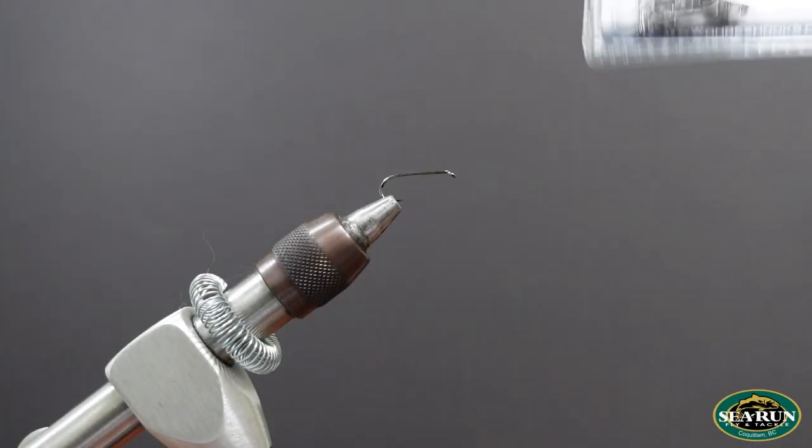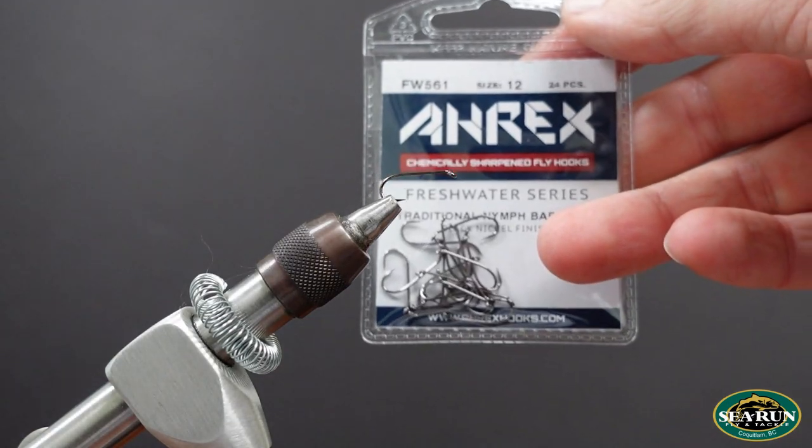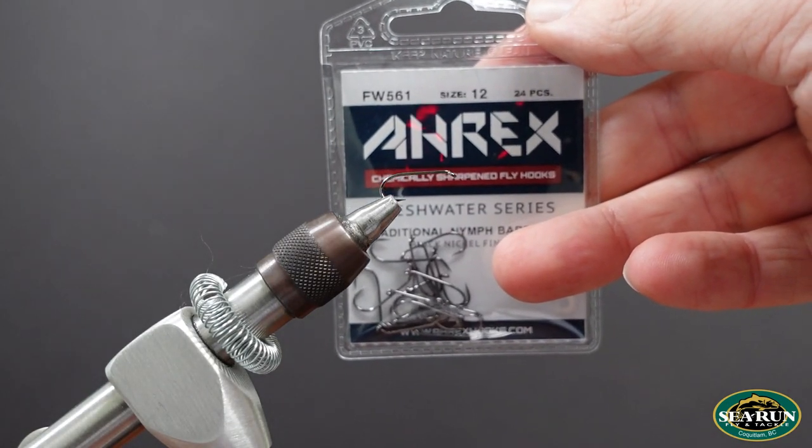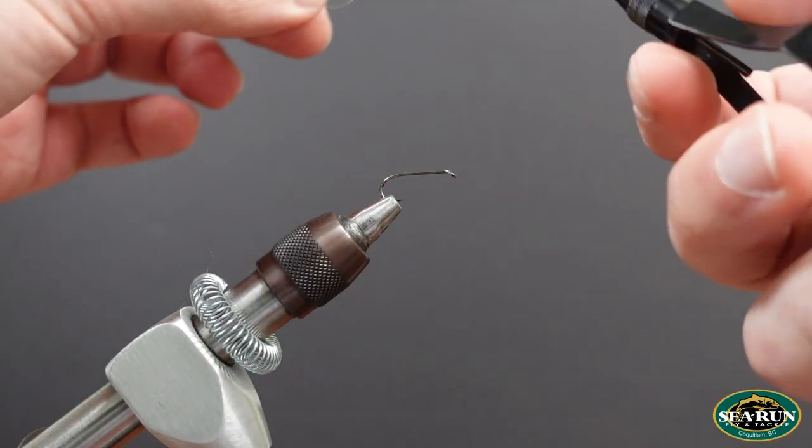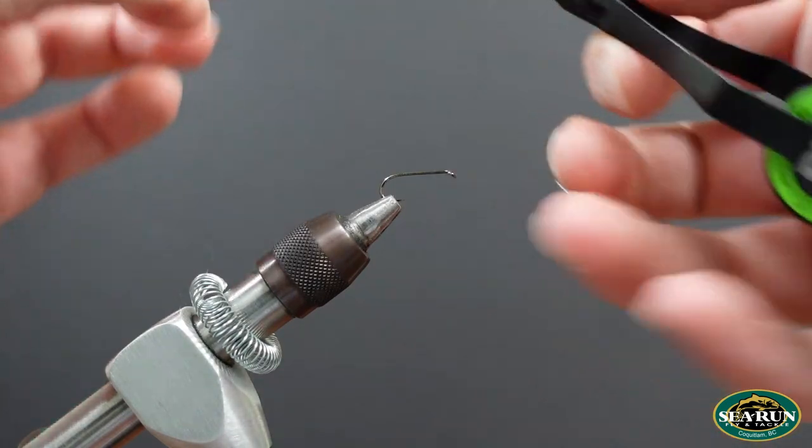For this pattern, the Dirty Little Damsel, I've got an RxFW561 in a size 12 secured into my vise, and to that I'm going to attach some 8-aught unithread in the color tan.